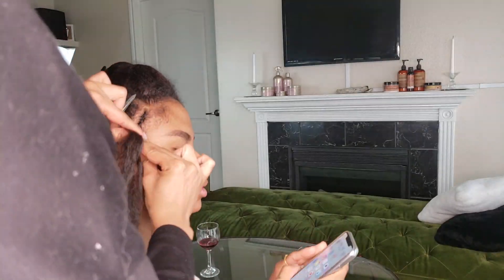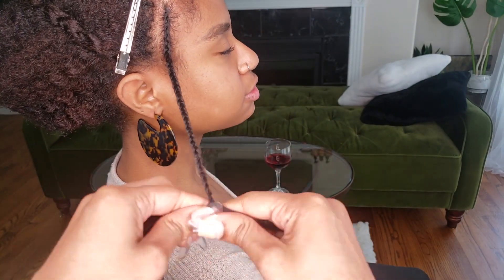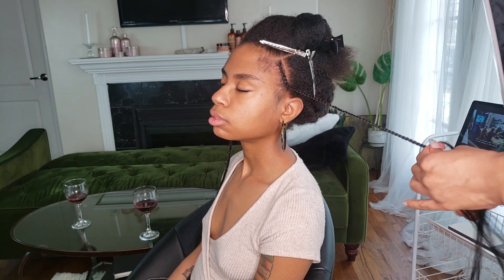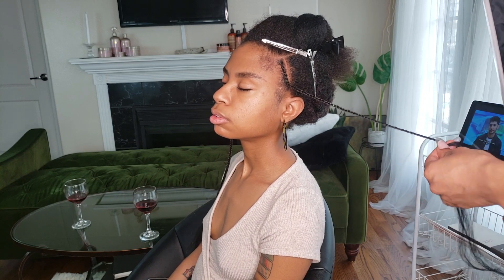Now I'm just going to keep braiding until I get to nearly the end of the braid. I like to put a little bit of edge control at the end to make sure it doesn't unravel while I work on the rest of her head. I love how she's just chilling, nearly asleep while I'm braiding her hair — braiding hair is low-key kind of therapeutic. We were just chilling and drinking wine, it's super cute.